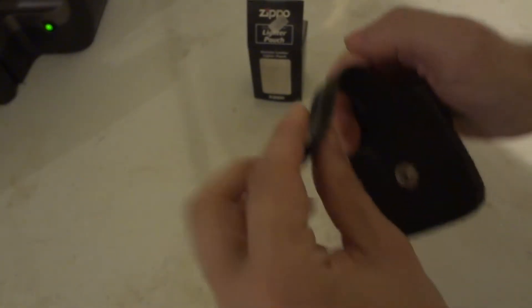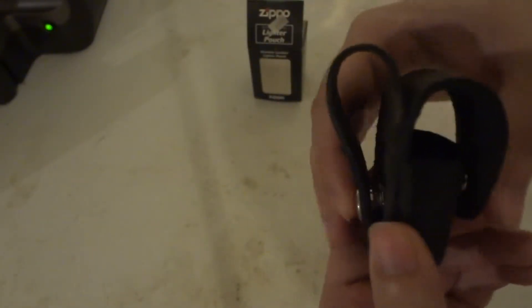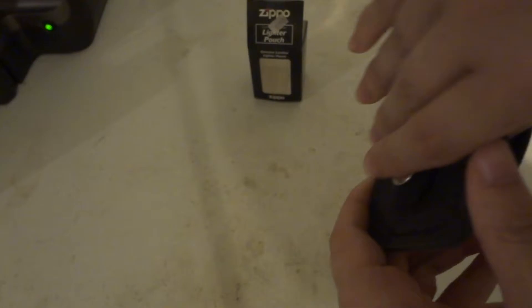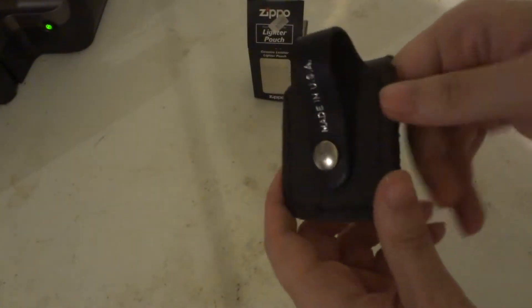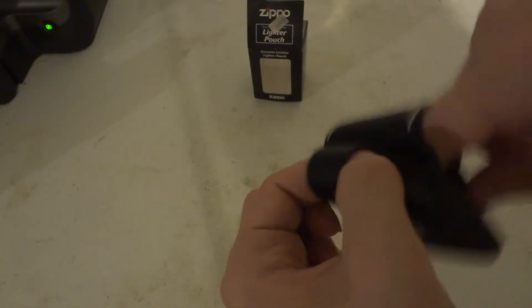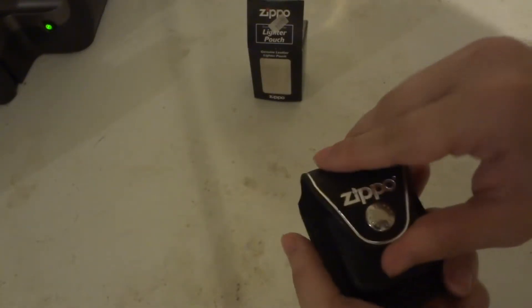So you can leave your belt on, put this down, and then give it a little squeeze. It'll be a little bit easier with the lighter in there. And it's on — it stays nice and secure.